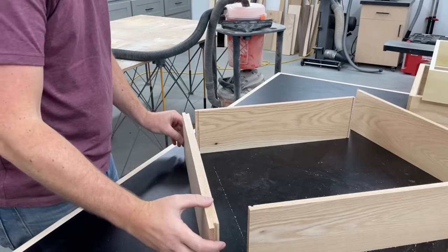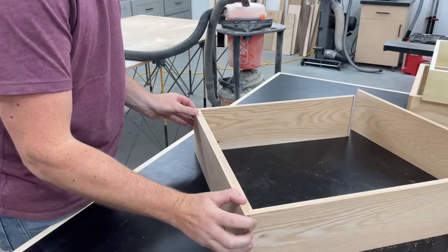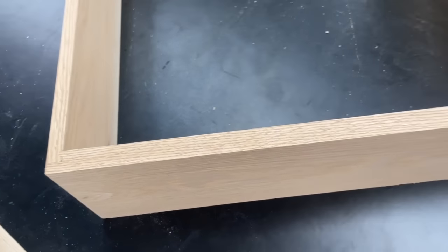Just like that, we have our three-quarter-inch front meeting up to our half-inch sides, right on the money — everything is exactly where we want it.